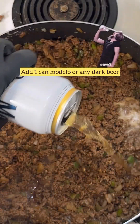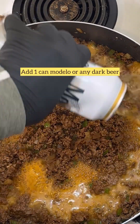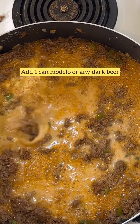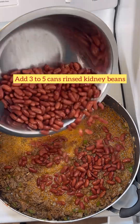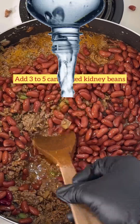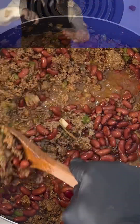Add one can of Modelo — or any dark beer. I used a 16-ounce can. Now we're going to add three to five cans of rinsed kidney beans — make sure you rinse them off really well before putting them in your chili — and we're stirring again.